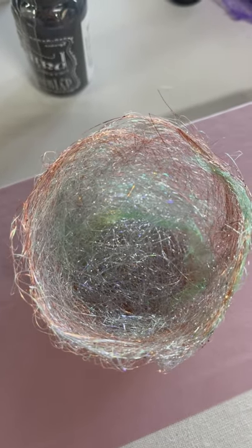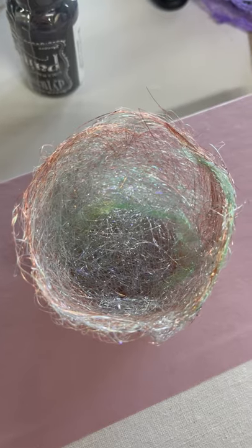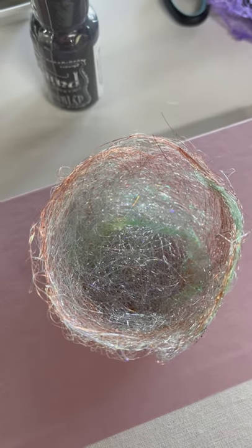I think it would be really cute as a table decoration for Christmas or Easter maybe. I don't know what I'm going to use it for, but I'm sure I'll find something. See you later, bye!